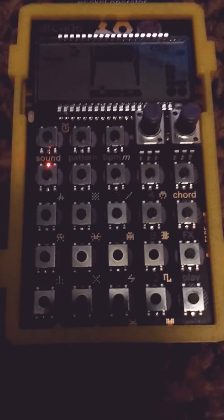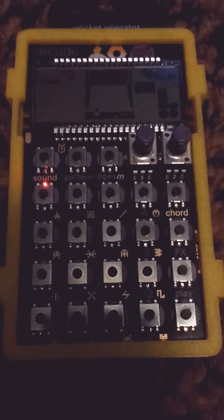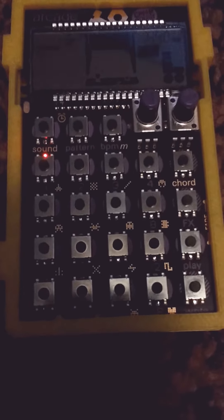Step multiplier is one of the most confusing things about pocket operators because the manual doesn't explain very well how to use it.